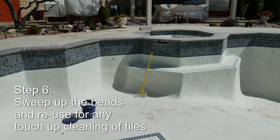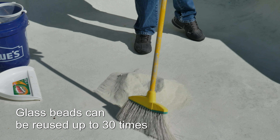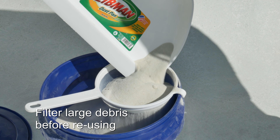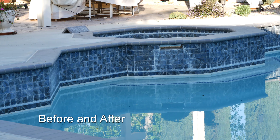Sweep up the used glass beads and do any touch-up cleaning of the tiles. I found that the media was just as effective the second time around and this media can be used over and over again. I recovered about 90% of the glass bead media for the next project.